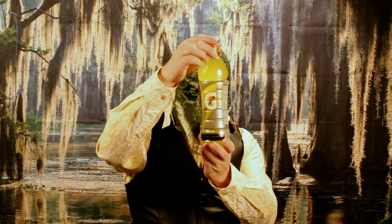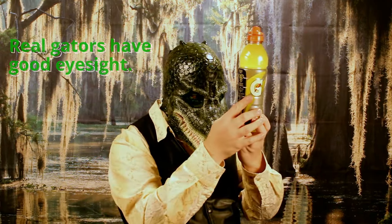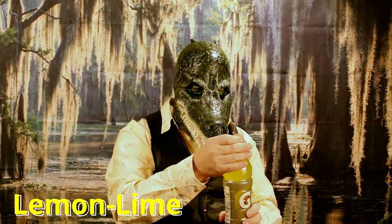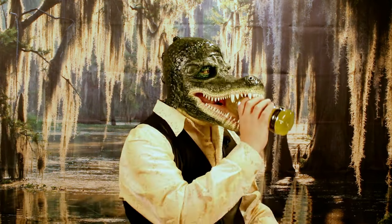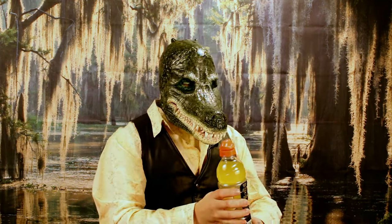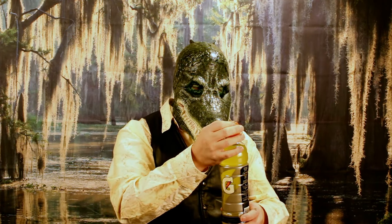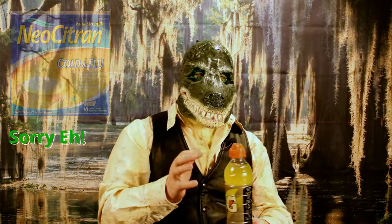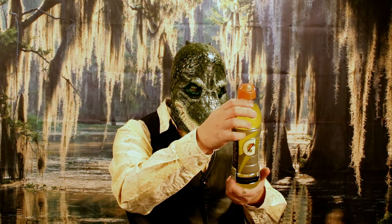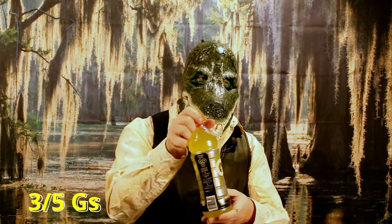Up next, yellow — I'm struggling to read a little because of my contacts. It's citron — sorry, lemon lime. Let's see how lemon lime goes. It's not as sour as I was expecting. If any Canadians out there have had Neocitrin, it's kind of like a watered down version of that. I'd rate it slightly above the orange — three out of five G's, but rating it higher than the orange.